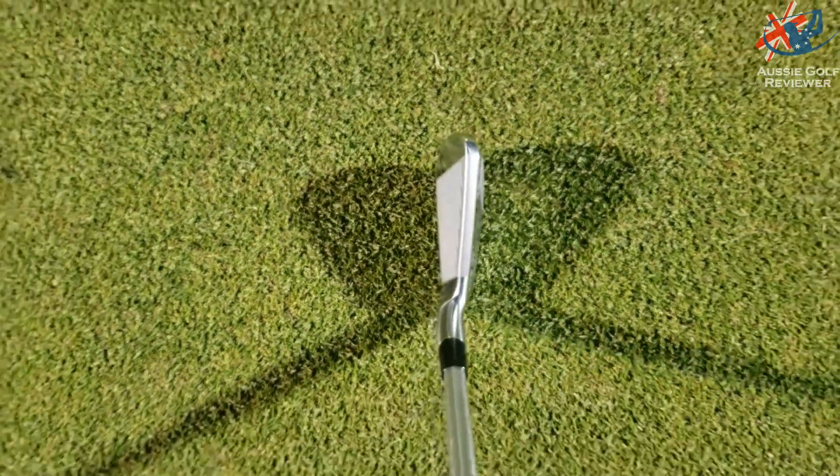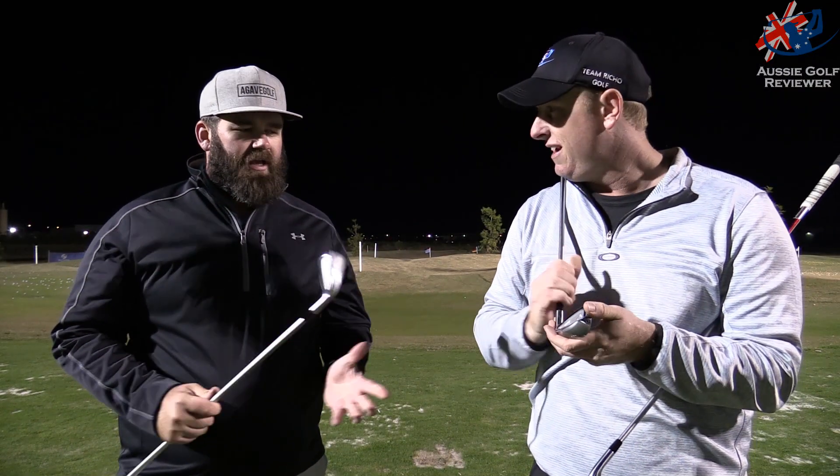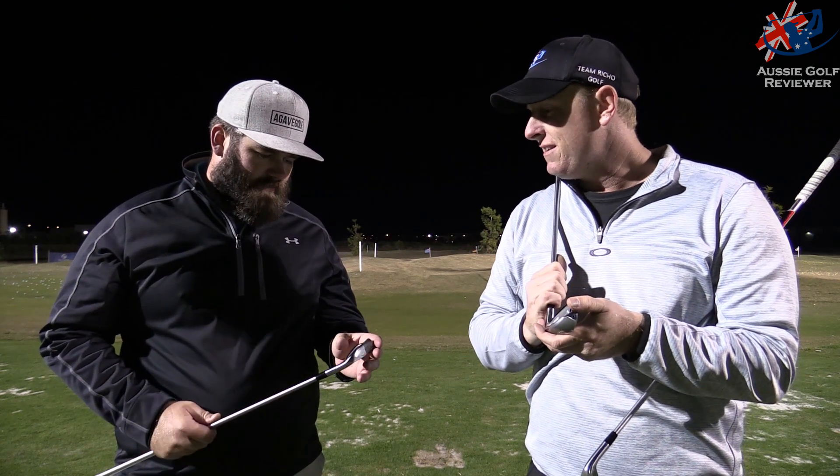You can see the back end — the flange — a decent amount, though you can on practically every single driving iron. I think you need a balance between the top line and the back end popping out. It's almost like a waist.